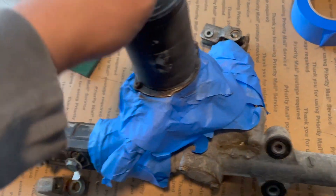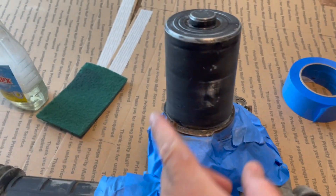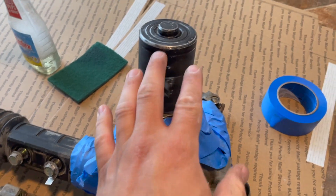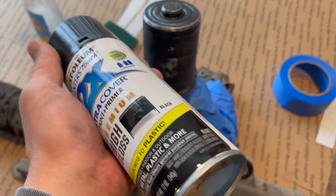So everything is masked off. I just went around with the painter's tape like I said I would. I hit this with 400 grit. I'm gonna go ahead and bring this outside, give it some primer, and then we'll go ahead and do like three more coats of this.